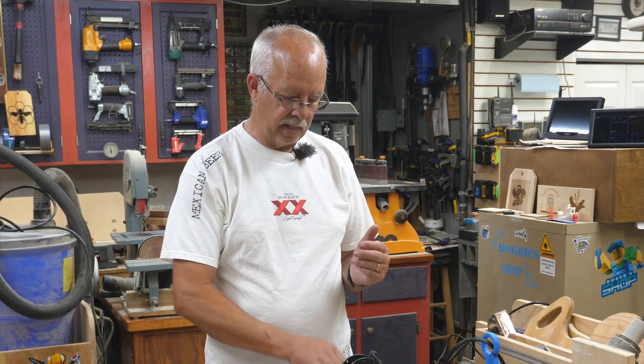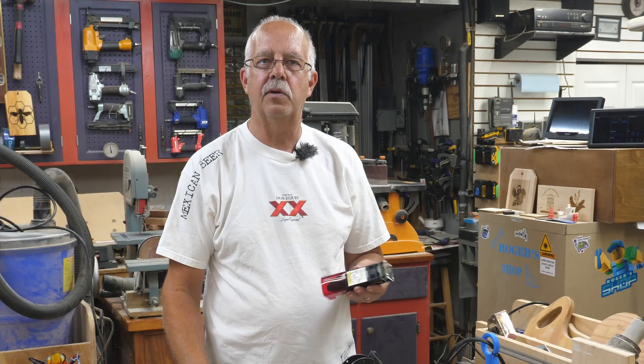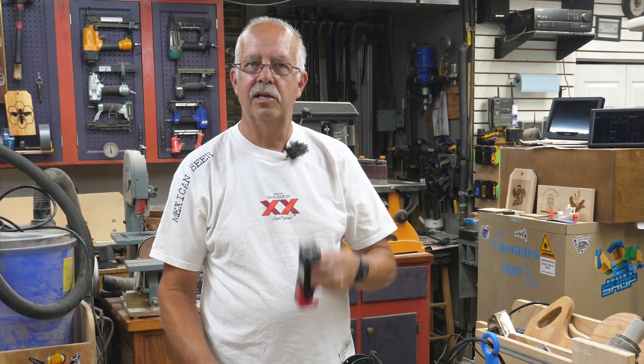This one has a 5 watt output head on it right now and I've been using it for quite a while. Longer reached out to me and asked if I'd like to try their 10 watt module. Got one right here — that's what we're going to do.